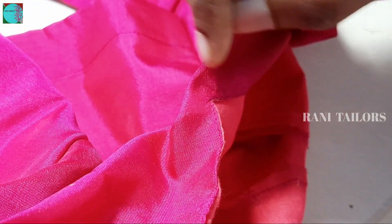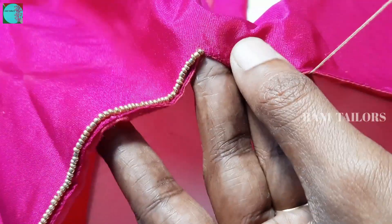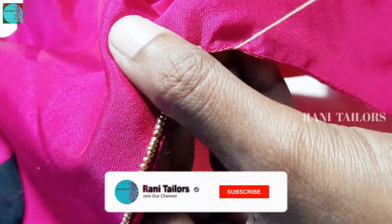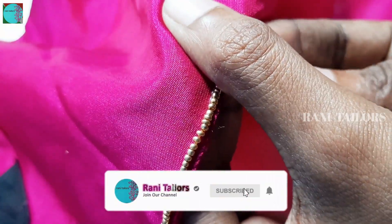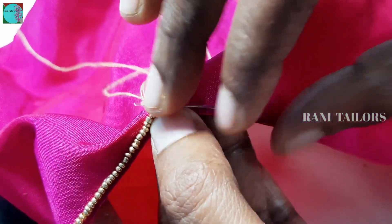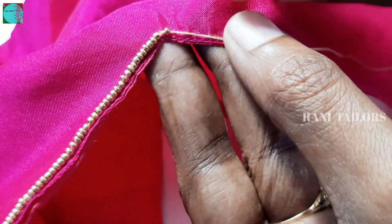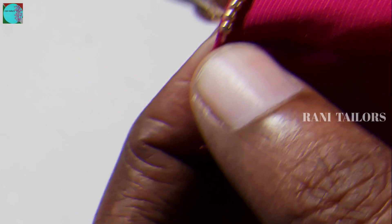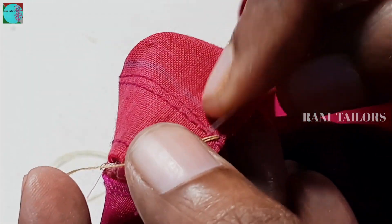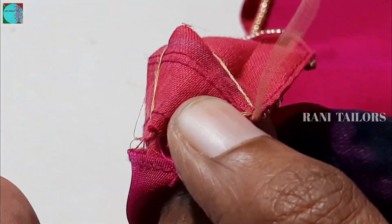We need to add beads — we will tie the beads. Once we add beads, cover it with the bead. We will add beads as needed. I am talking about the needle and thread.